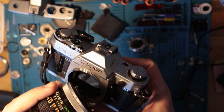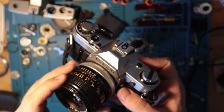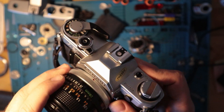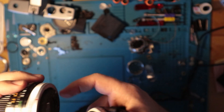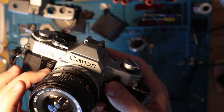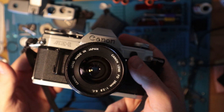To mount a lens, take a lens like this — this is a breech lock 28mm FD. You align the red dot with the red dot there, it slots in, and then you just move this over and you're in business.